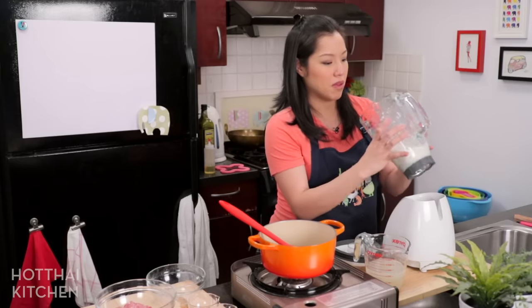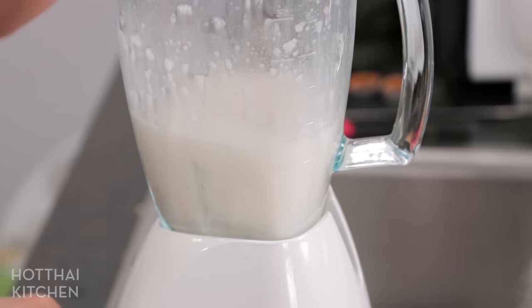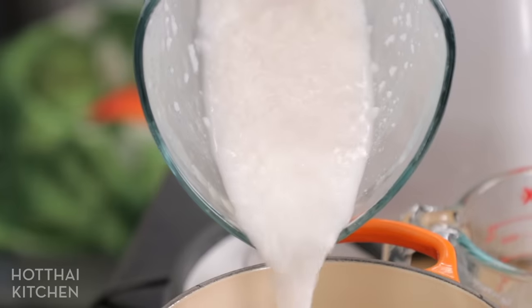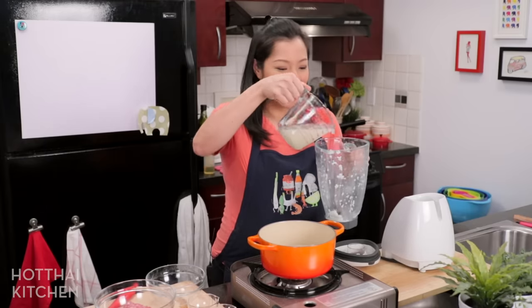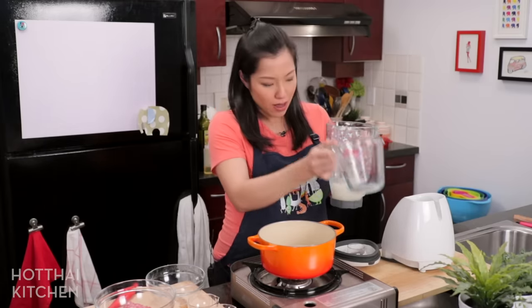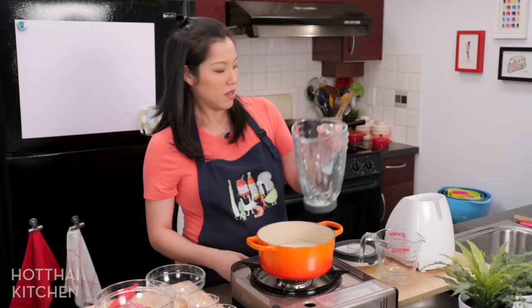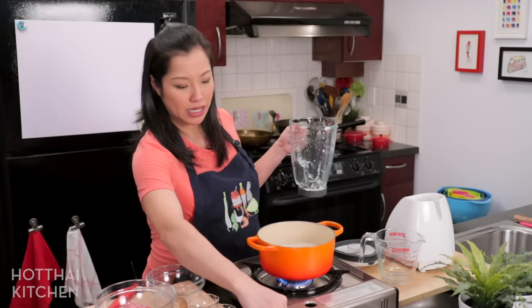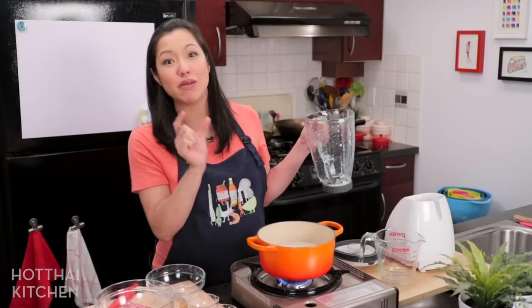I just like to take it up, pour it, and look at the consistency. Maybe a couple of blitzes more. I'll show you the consistency that I like. And then with the leftover stock — this is why we saved it — you're going to add it to rinse all the little rice bits in the blender. Now I'm going to turn that on. This needs to simmer for at least 10 minutes. If you've got more time, longer will get a smoother, softer consistency. But in the spirit of the quick version, 10 minutes is the minimum that you need.